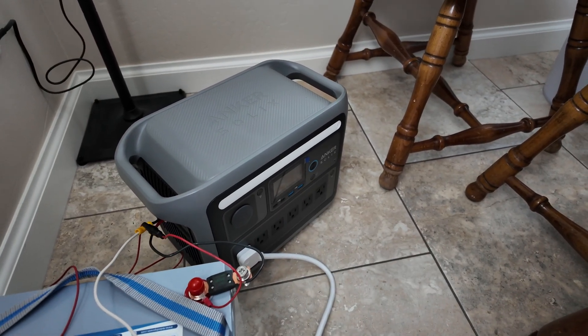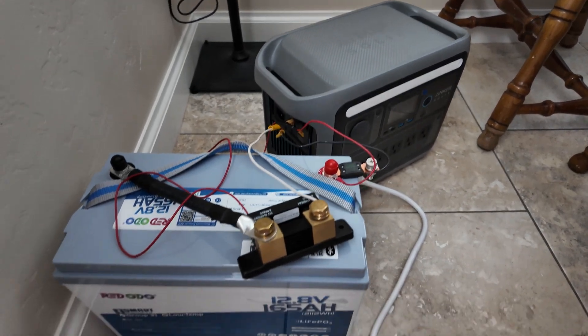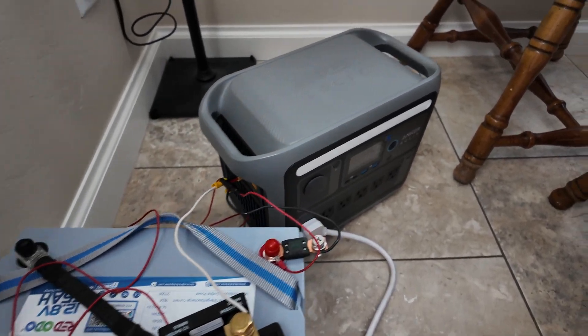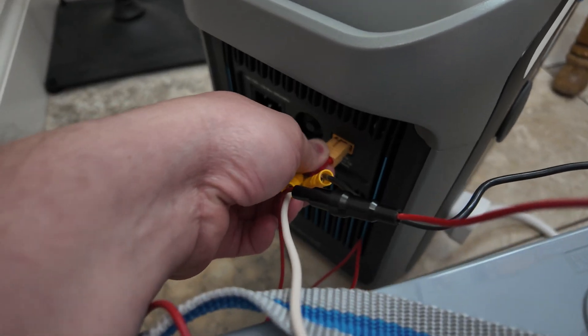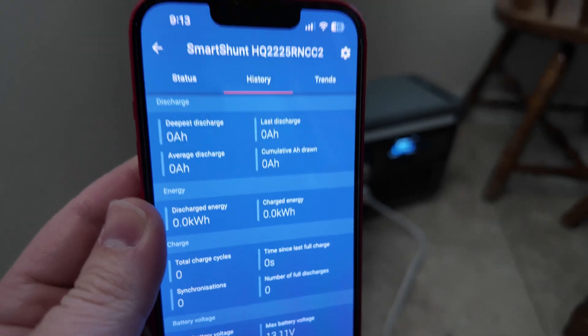The extra battery capacity and the power station will help keep my fridge cold until I can get to it. We can easily see how much power and how much runtime we got with the Victron smart shunt. Let's go ahead and plug this battery in — and as you can see here on the Victron smart shunt app, everything is zeroed out.